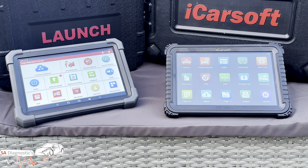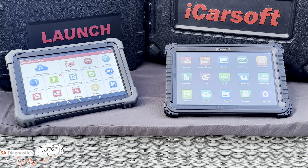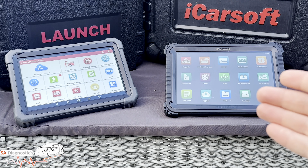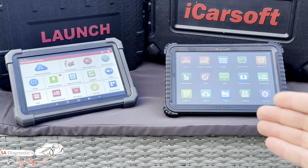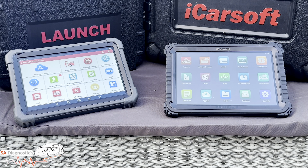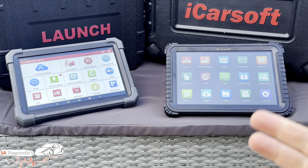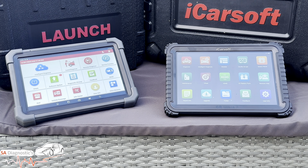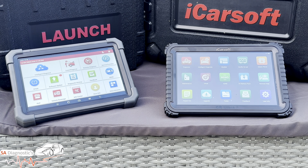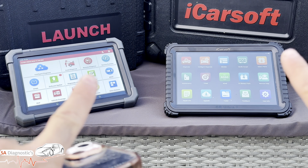Accessory support: Launch supports a wider range of branded add-ons — TPMS, scope, printer — whereas the iCarSoft doesn't. Upfront cost: Launch is usually more affordable, while iCarSoft includes more extras like the battery tester and better VCI. So you need to work out — are you a garage that wants every box ticked, or do you just need to do one or two cars? They're both high-end, so don't be fooled either way.